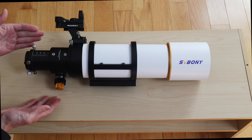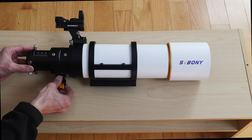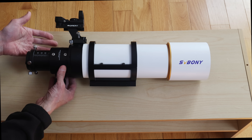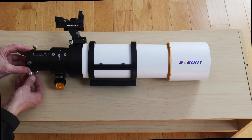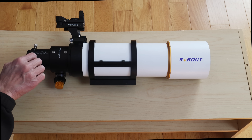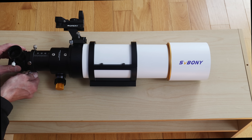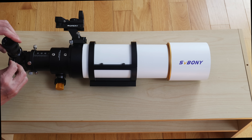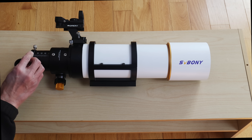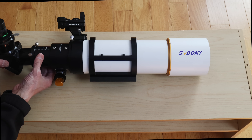The focuser looks quite nice. It is a two-speed focuser with a 10-to-one reduction, and it is rotatable — you can actually rotate this focuser. You can go inch-and-a-quarter by putting a diagonal in here; these are compression rings, by the way, not just simple set screws. Or remove the adapter and you have a two-inch focuser, so you could go wide field if that's your preference.